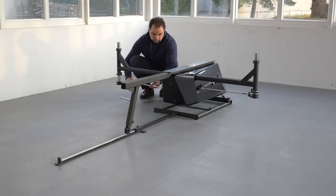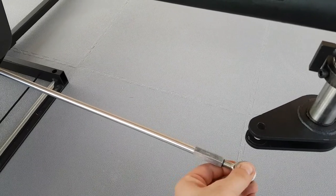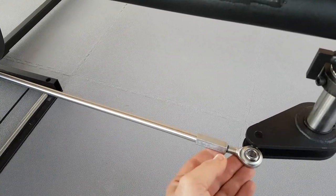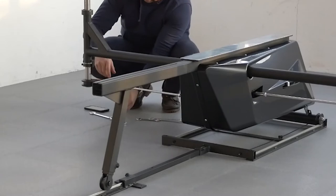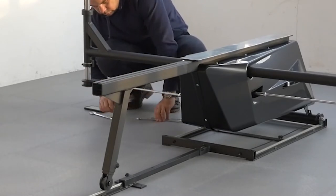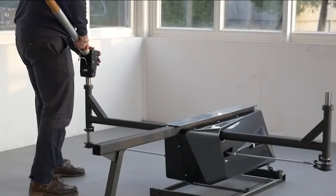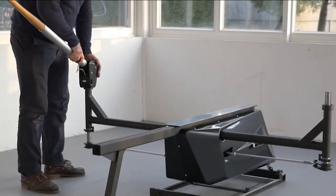Now the right side draw bar — same process: all the way in, then sometimes a quarter to half rotation backwards to make sure the eye screw is parallel to the floor. Move it back slightly until it's parallel, then it comes in nicely. Insert the bolt and tighten. The cable is the strain gauge and should be facing forward.